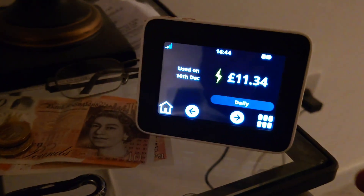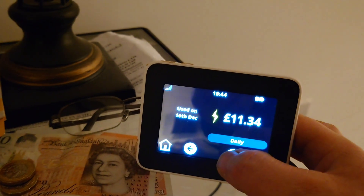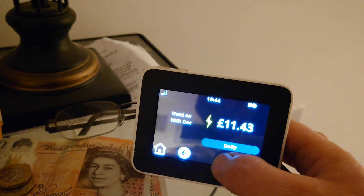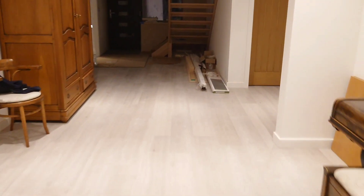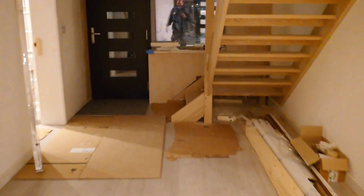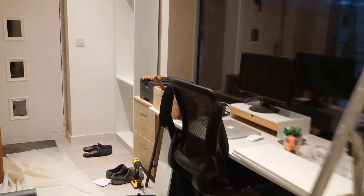Here's the customer's smart meter showing the daily usage on a 16 kilowatt unit heating up to 21 degrees during sub-zero temperatures. Averaging about 10 to 11 pounds a day for everything — that's heating, hot water, and the electricity to run a fairly large house. So about 300 pounds a month, and that's at the very coldest it's ever going to be.